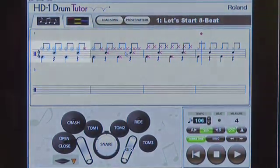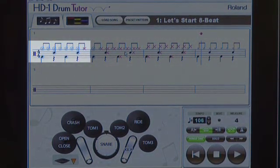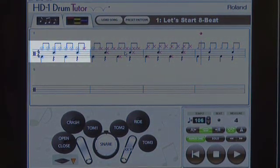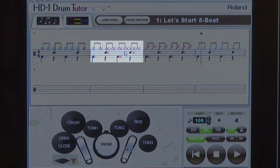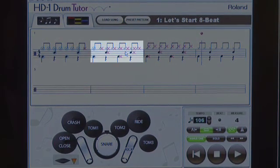If you look at the screen, in the first bar all the notes are surrounded by blue circles. That tells me that I've played accurately timing-wise and also played the correct voice of the drum set. In the second bar, you'll notice there's only one blue circle and a lot of red Xs.